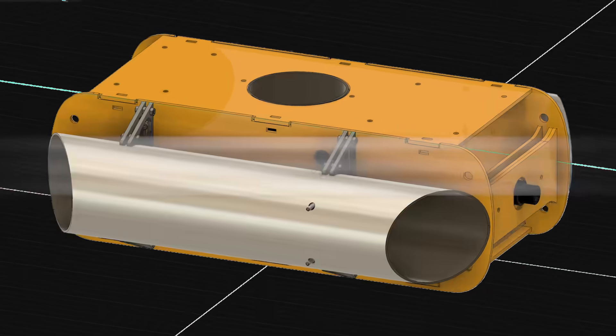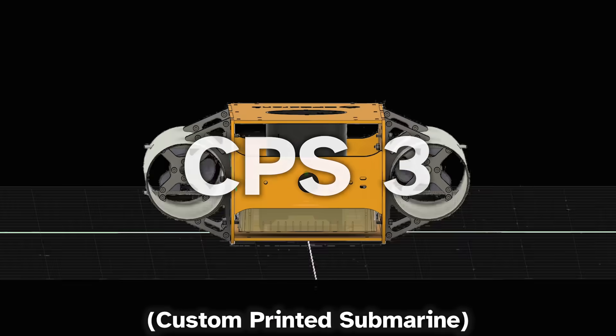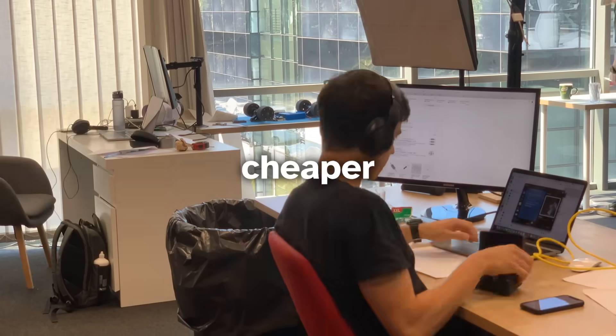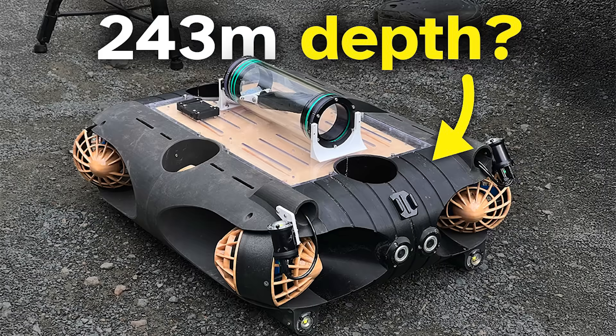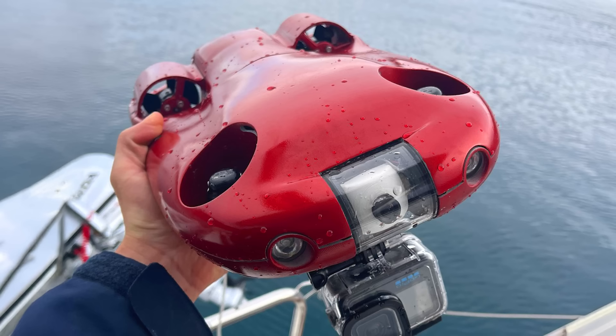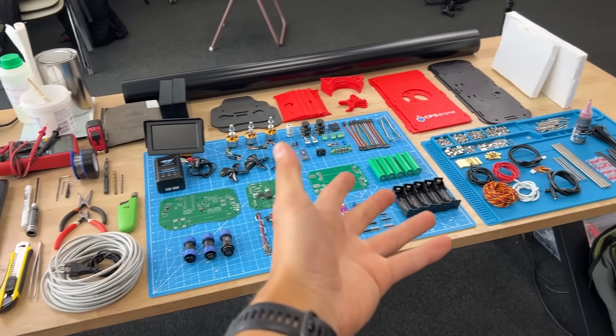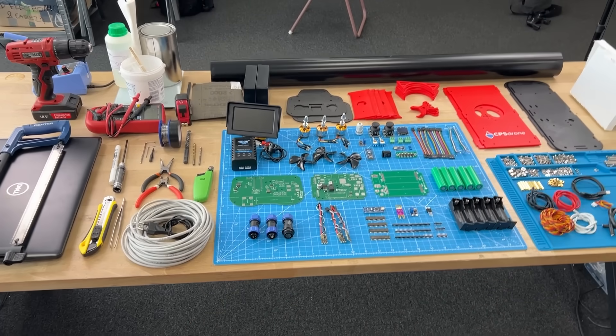This is the CPS3. We set out to create a much simpler and cheaper drone than any of our previous ones. In order to build this thing, these are all the components and tools you need. We tried to minimize the number of items as much as possible.